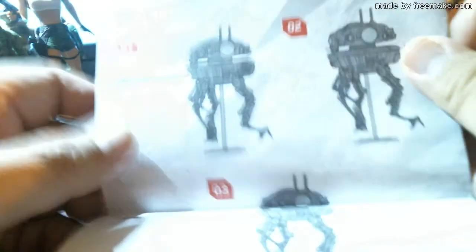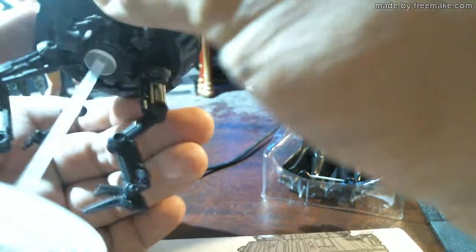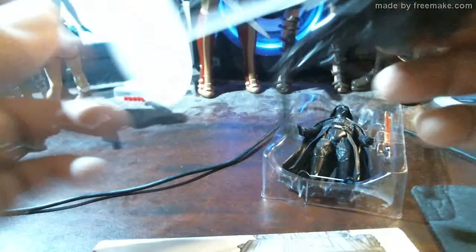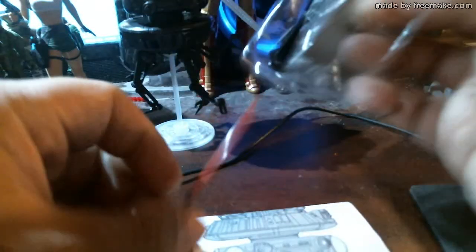There's a diagram showing how to fire the missile — number two, you push it through. You can see through the missile hole right there. It's not here. It was not included, unless it's behind Vader — and no, it's not. You saw it here first, folks.